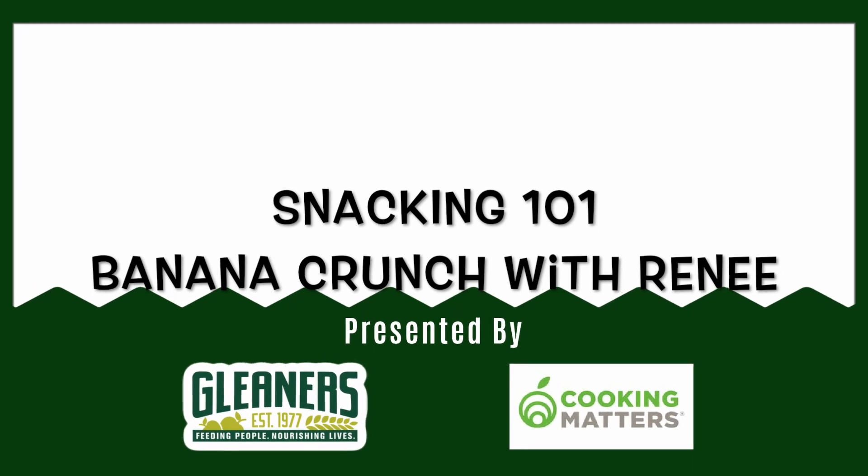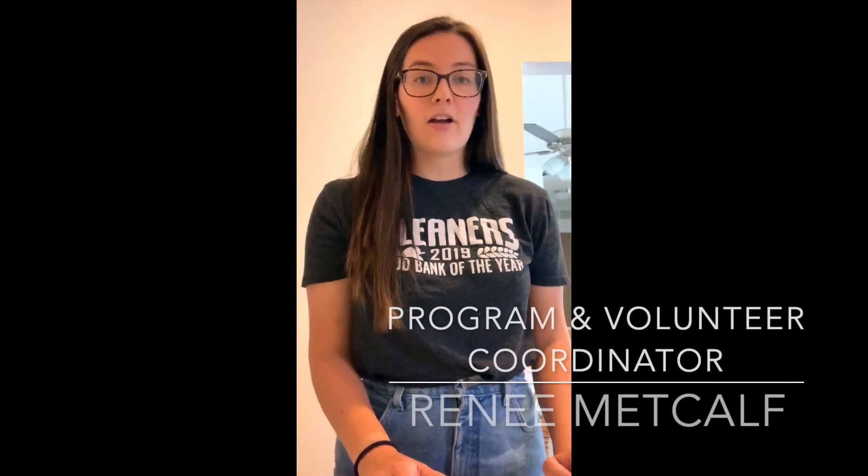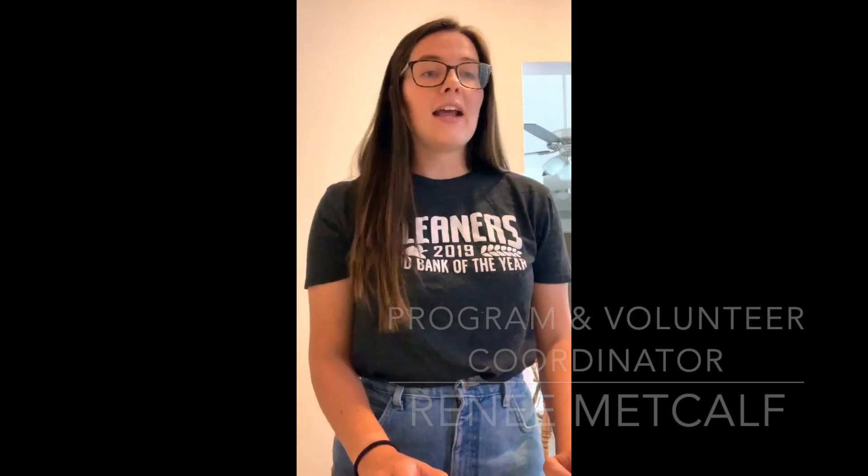Hi everyone, my name is Renee and I work with the Cooking Matters program here in Detroit, Michigan out of the Gleaners Community Food Bank. Today we are going to be talking about snacking and we'll even make a quick snack together.